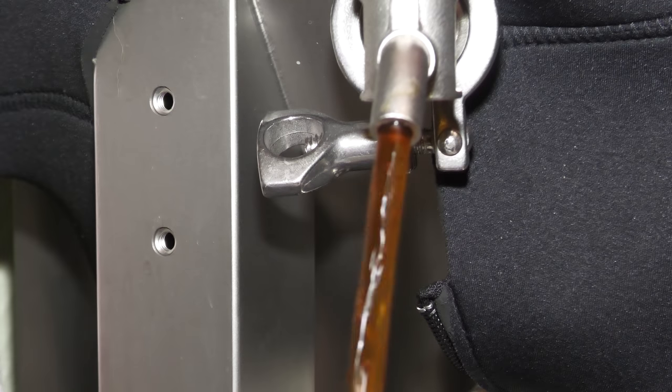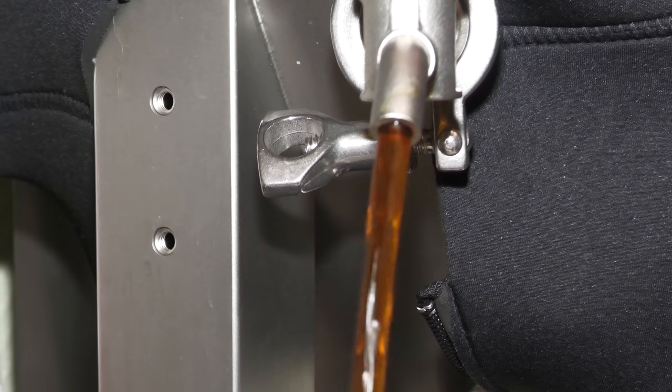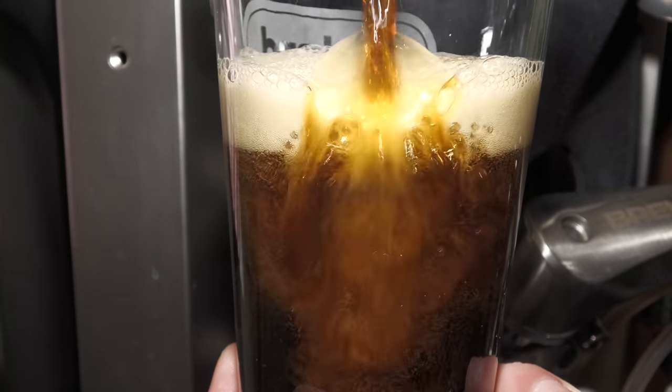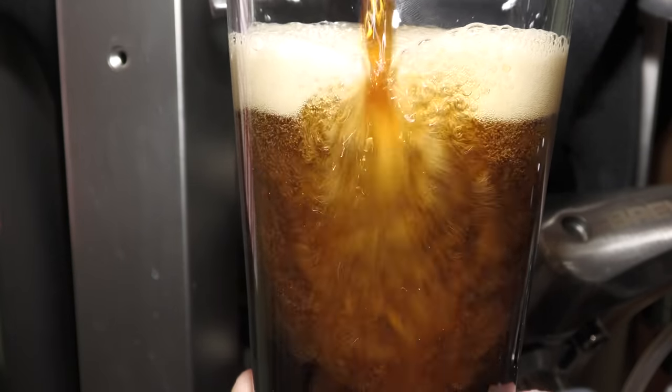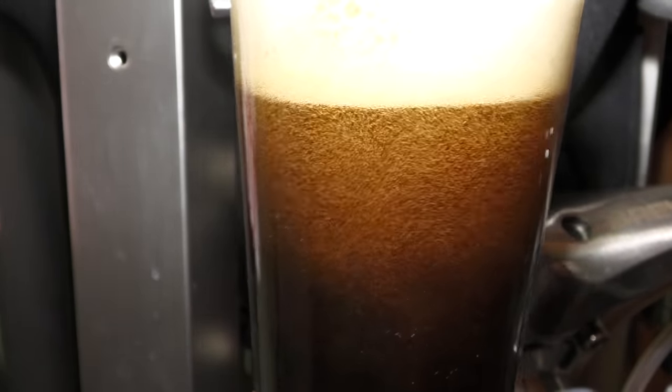Let's now move on to the pour and tasting. Here is a look at the finished beer via the Brewtools Unitank. As you can see this beer has a nice brown colour on entry to the glass, which settles as dark within the glass subject to lighting.